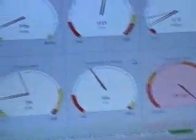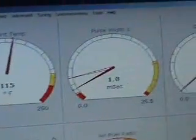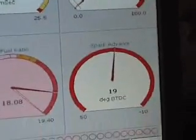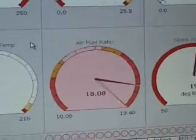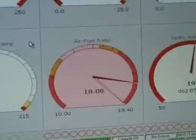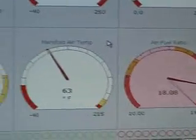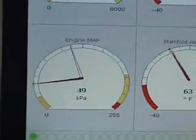MegaSquirt's working — it's in warm-up mode right now. And there we go: RPM, coolant temp, pulse width, duty cycle, idling, there's the spark. I've got my narrow band hooked up, so it takes a while to warm up before it starts reading, but that's why the air fuel is getting a reading. Manifold air temp and engine map.